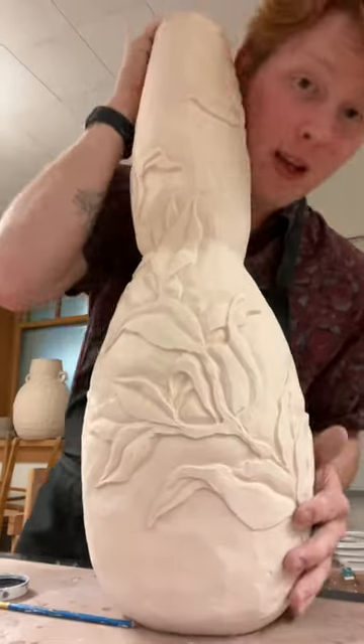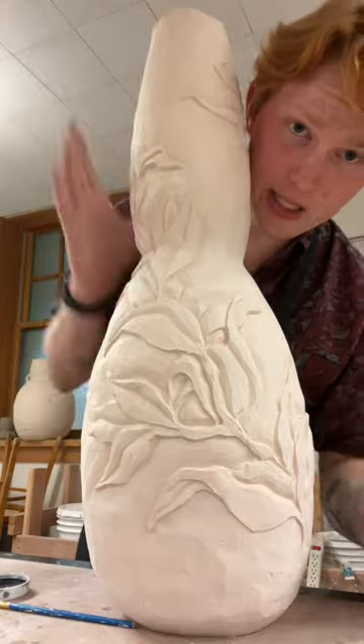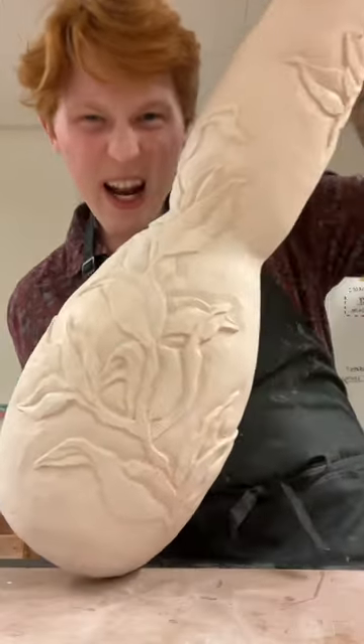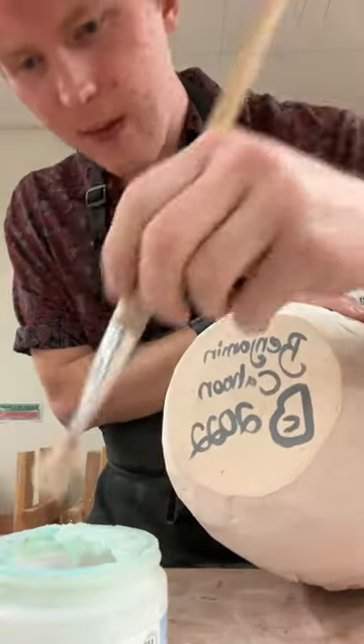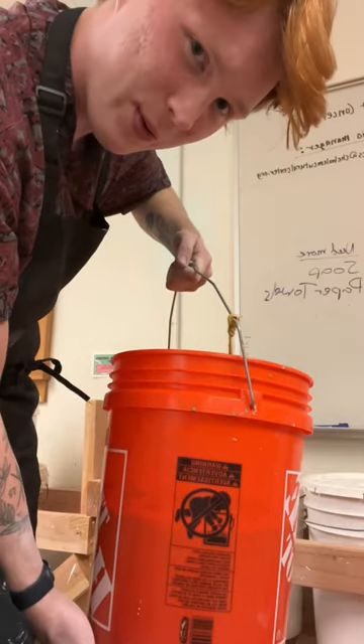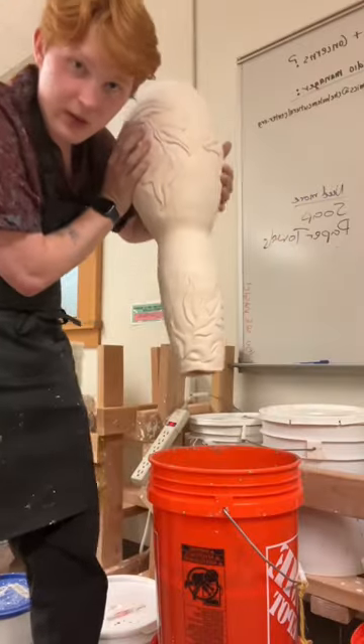Well howdy hey, it's glaze day baby! This is my new pot. First, gotta sign the bottom — peep that new logo. We're gonna have to wax the bottom, just paint it on. We keep our glazes in these really big orange buckets because I like the color orange. Gotta make sure they're all whisked up well.